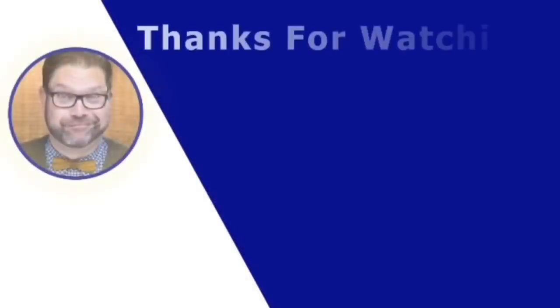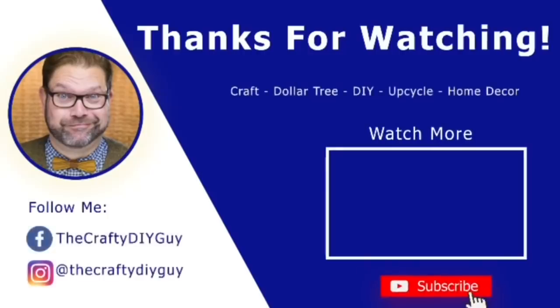Hey everybody, thank you so much for watching. I hope you enjoyed this video — if you did, please give me a thumbs up and remember to subscribe to my channel.